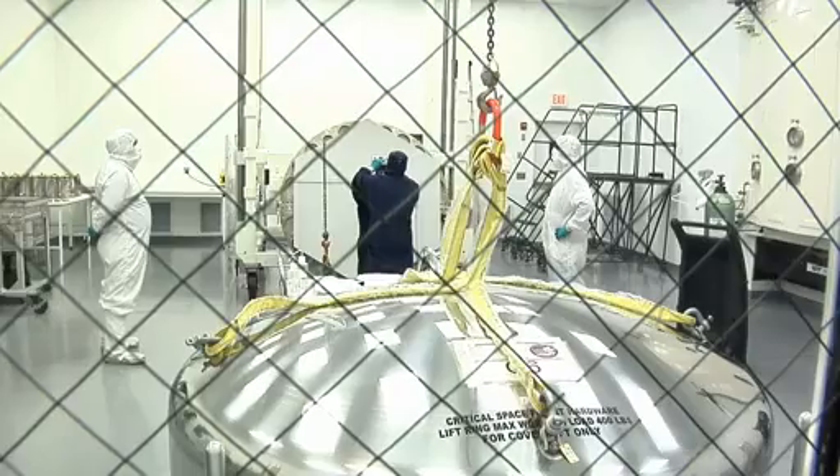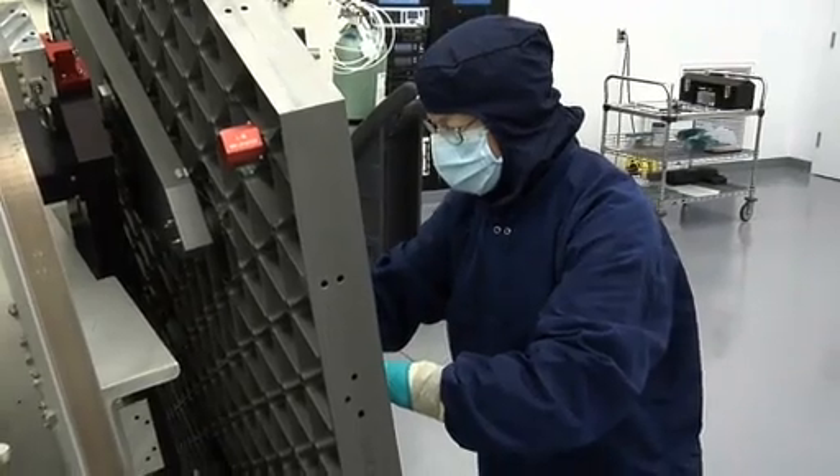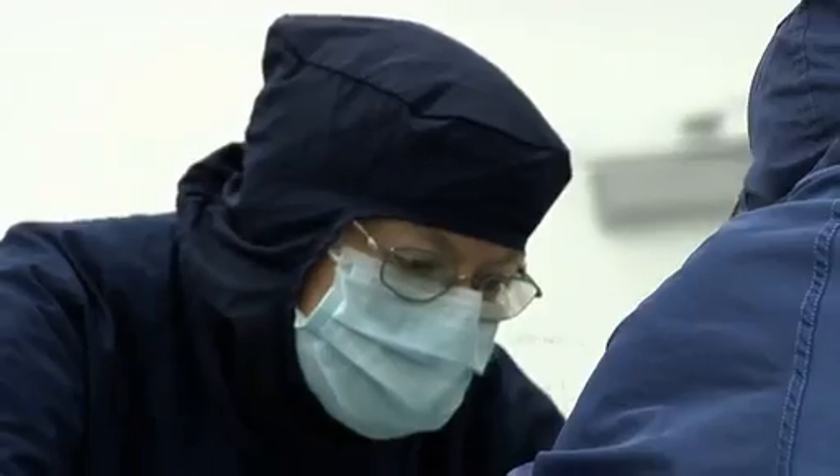What we're doing here now is preparing the mirror for coating — cleaning the mirror of any contaminants or any particles that could be on the mirror.